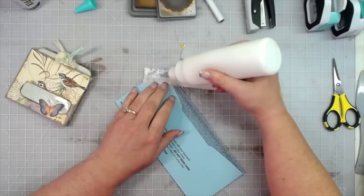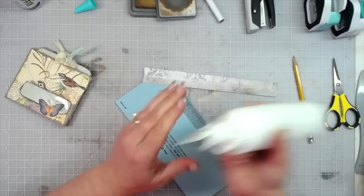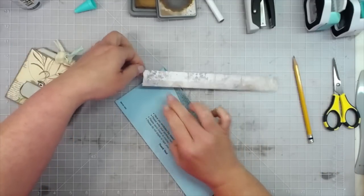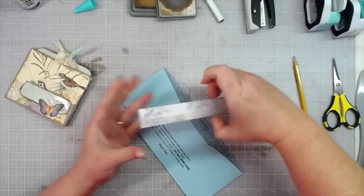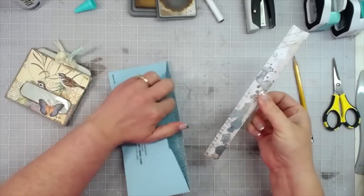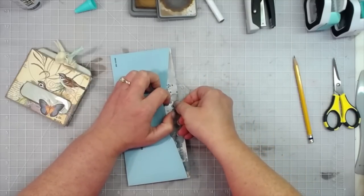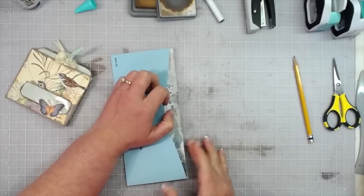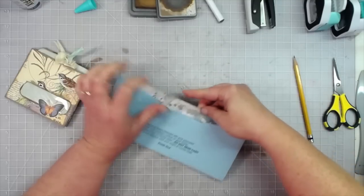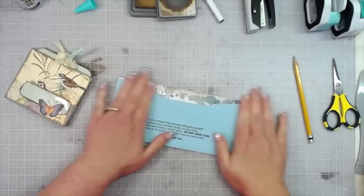I'm going to put glue all over the back of this piece and place it inside the envelope — and yes, I'll throw my pen across the room too; if I don't throw at least one thing in a video it's like you're not even truly watching Melina make a YouTube video. Squish it down until you've got it all covered and lined up as correctly as possible.